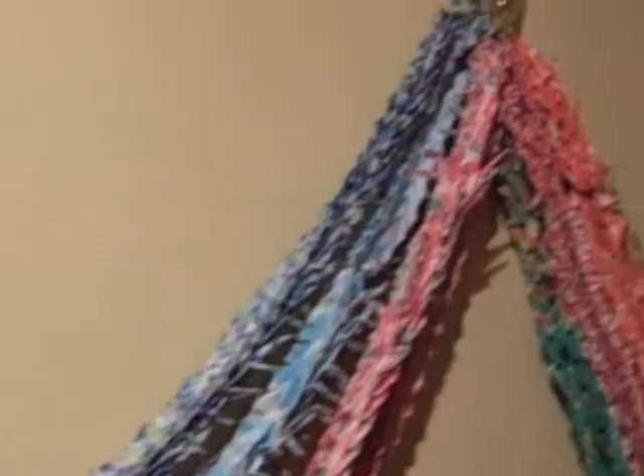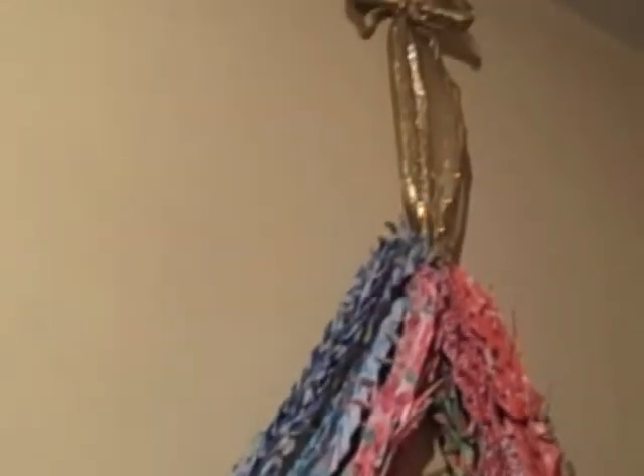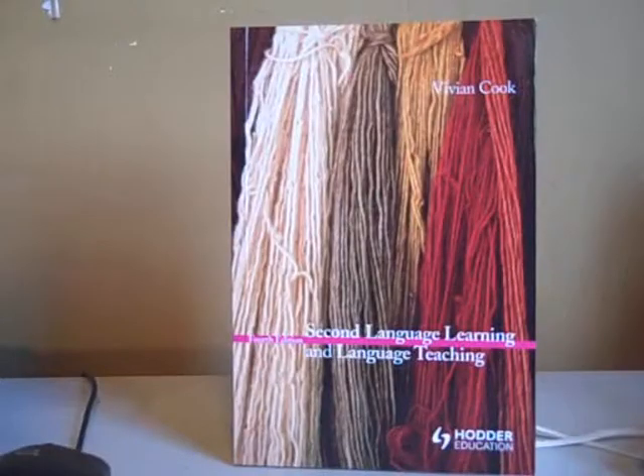When I was ill three years ago, my MA students made them for me to wish me good health. When I asked for them to be put on the cover, the artist turned them into skeins of wool.